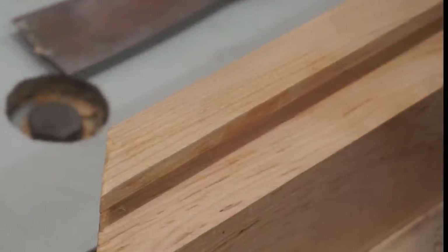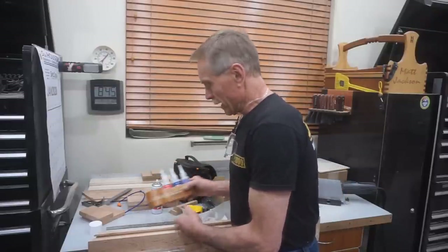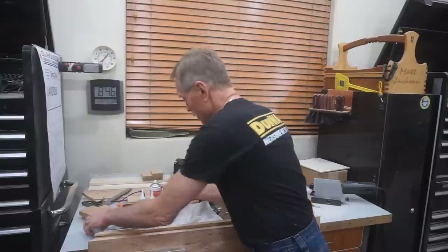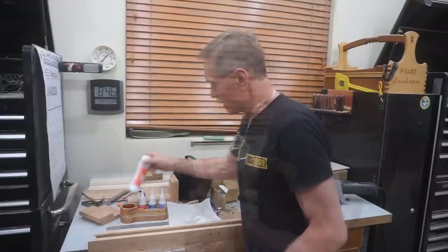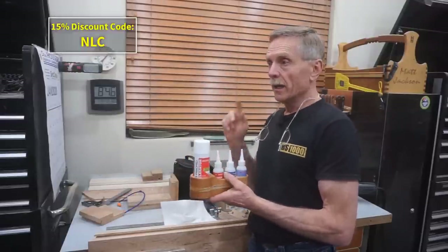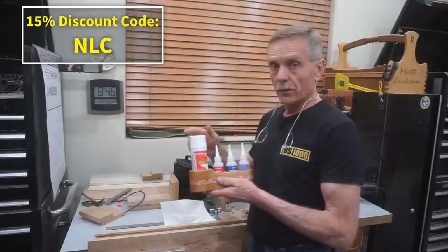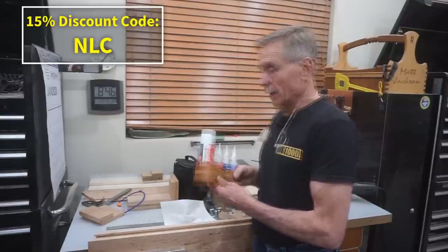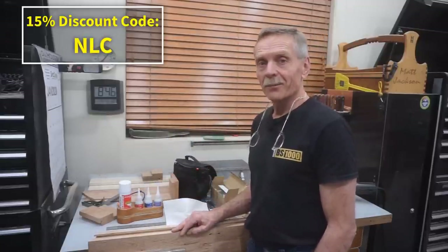Unless your eyes are a whole lot better than mine, there's no way to tell where that little crack was. I really like the benefit of CA glue in the shop. I really like the Starbond products because of the company's dedication to woodworkers and their needs. If you go to Starbond.com and use special offer code NLC, it'll get you 15% off a starter kit like this from Starbond, and any other CA glue products that you care to have while you're shopping.